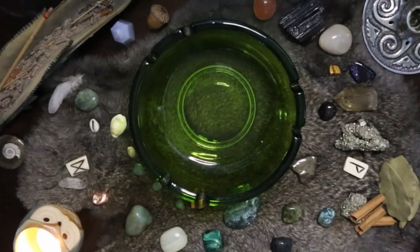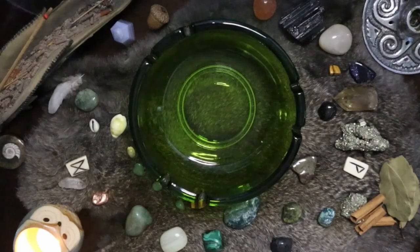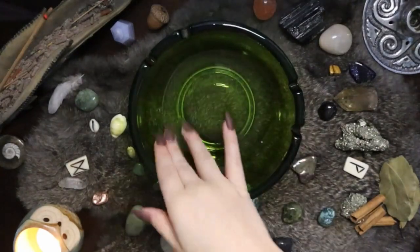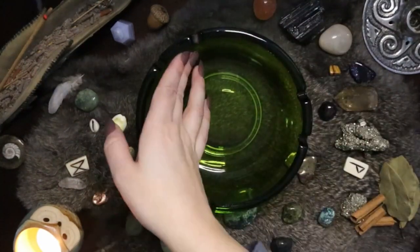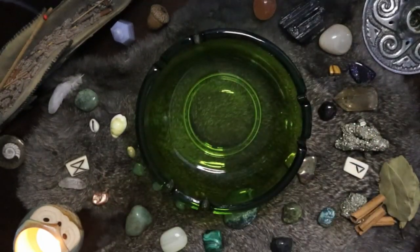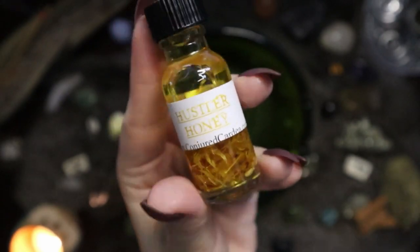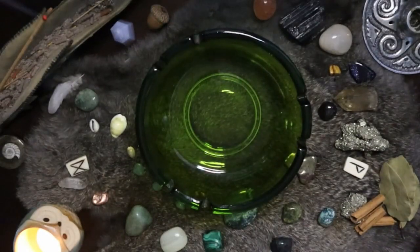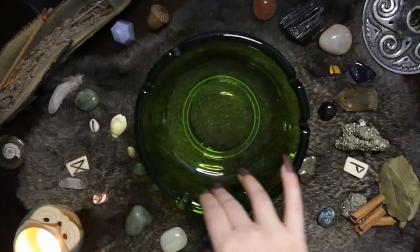So now the bowl and all items are cleansed. What I'm going to do is anoint my bowl with oil. I've got a couple different oils here that are all prosperity oils — I'll have them linked below. The three oils I'm using today are Money Moves, Hustler Honey, and Fortune and Fame, all from Chondricardia. I'm just anointing the bowl itself with these oils, getting them nice and warmed up and activated in the bowl.